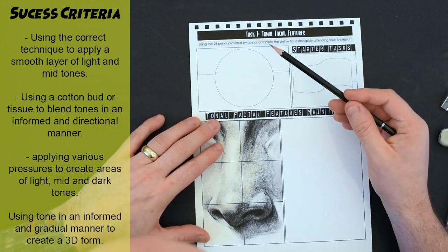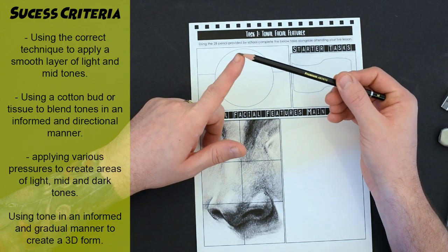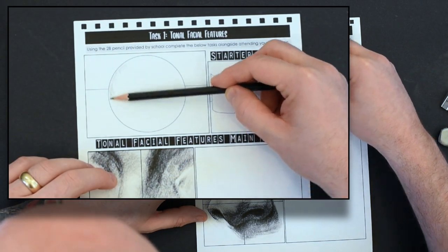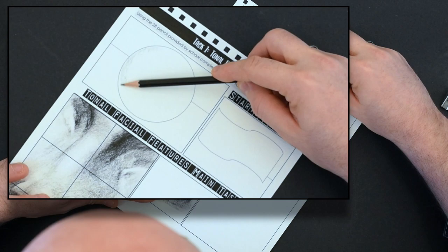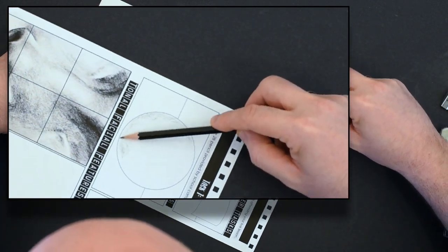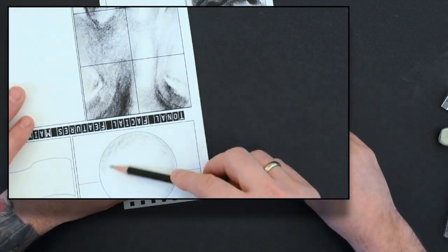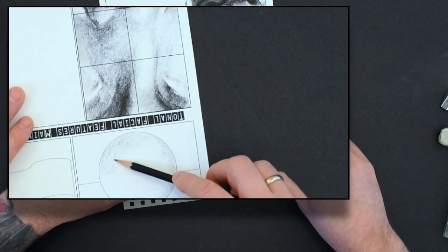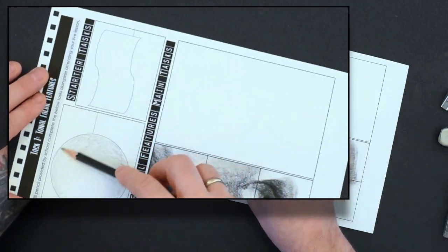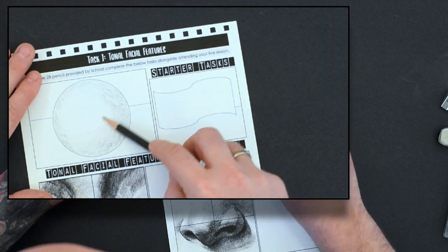You're going to create the sphere using pencil tone and directional application. The first thing to notice is I'm going to start by using the side of my pencil, not the nib. I'm holding it at the very base and applying a very mid-to-light tone all the way around the outside of the sphere. I'm going to leave a small area of highlight in the top left-hand corner, which is where the light is hitting, applying a fairly even mid-tone all the way around the outside.